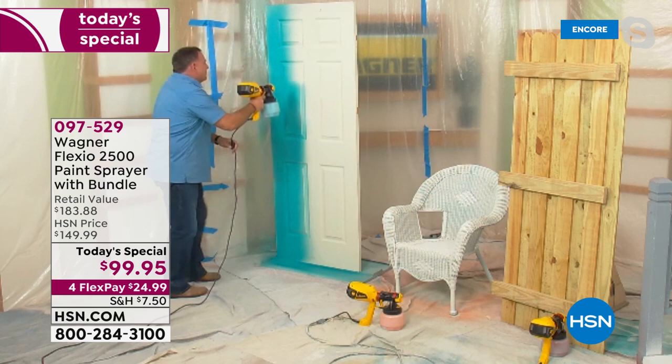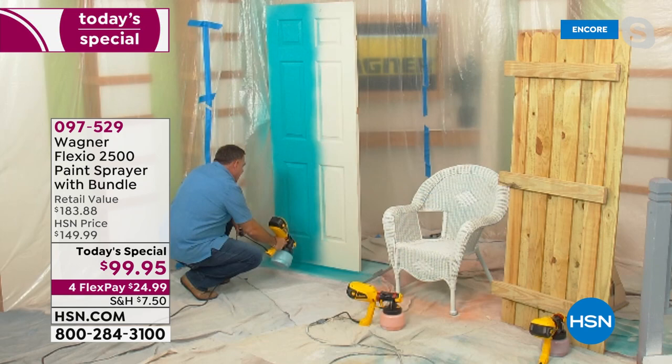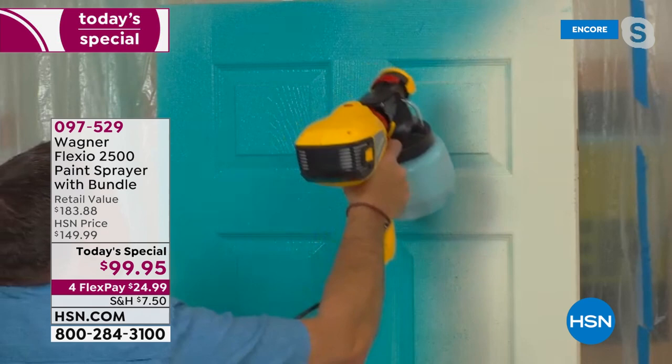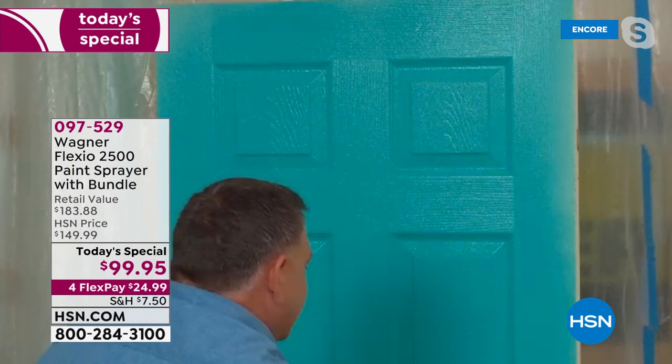You're also going to use less material because it's spraying it on and getting exactly where it needs to go — more of it ends up on what you're painting. We're going to come down one more pass right here, just like that. And remember, it dries faster too, so I'll be able to move around and get all my projects done much more quickly. In just a few seconds, coming down to the bottom like that — and voila, that door is finished from top to bottom.